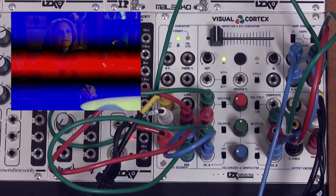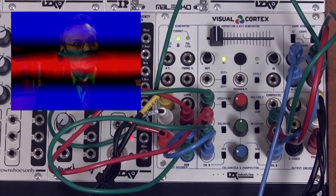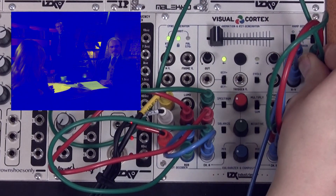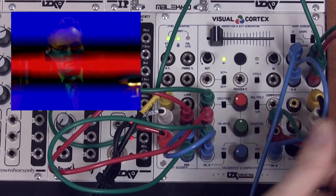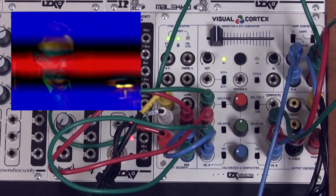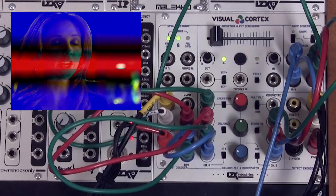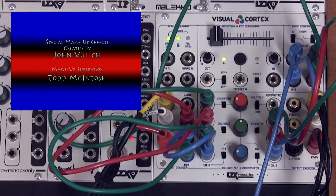As you continue to explore the visual cortex, remember that there is no wrong or right way to patch it. Any output can go to any input. You can take an output and send it to multiple destinations at the same time with a stack cable or multiple module. You can send any audio or control voltage source directly into the inputs, mix the outputs with those control and audio signals, and send them back in. There are no limitations. Best wishes on your video journey.